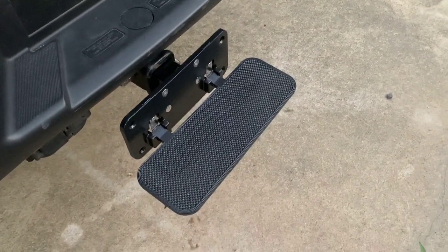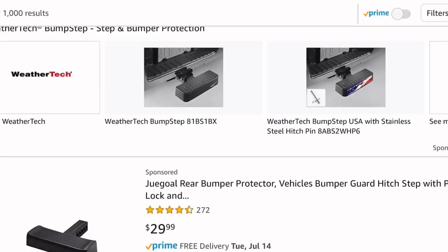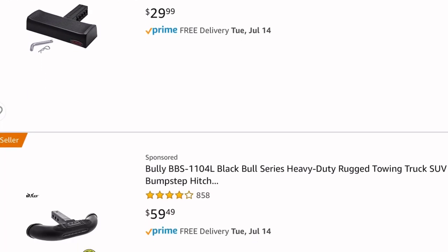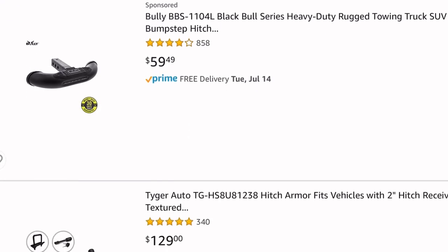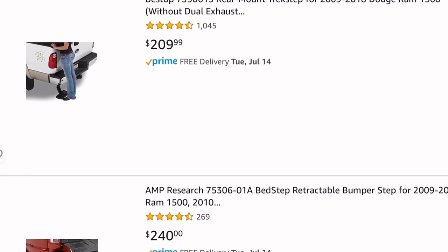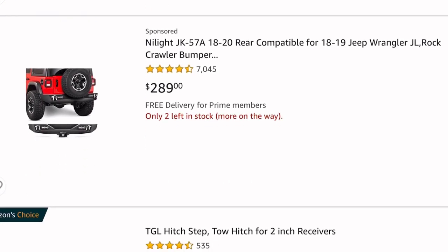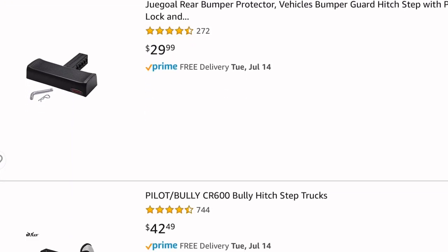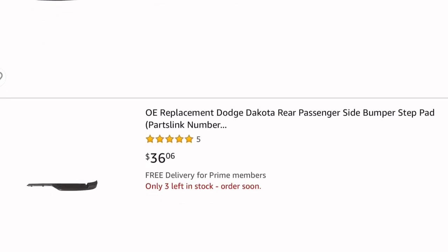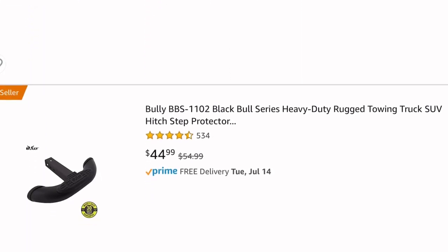All right, got a good one for you today. This right here is the foldable step for getting in and out of your pickup, SUV, you name it. Now let's go back — how did I get here? These are a couple I seen on Amazon before I bought this one, but the problem with all these is they don't fold out of the way. So once you install them, they're just there — and who wants to ride around with a step hanging out the back of the pickup or Jeep?